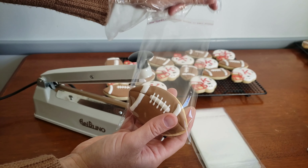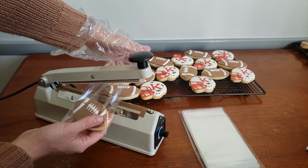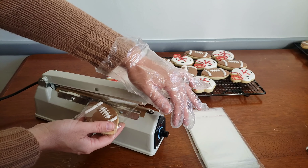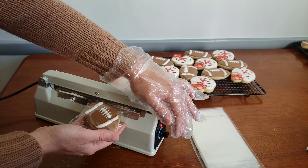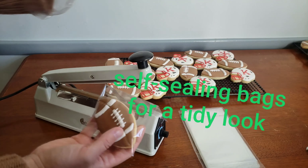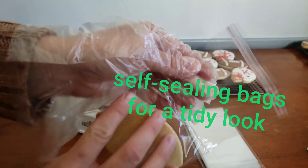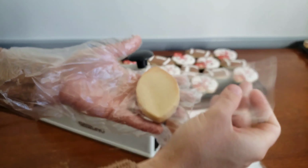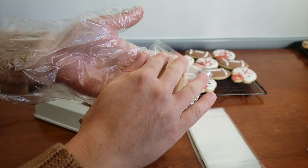This heat sealer is so easy to use and it's amazing. It heats and seals as soon as I plug it in — you just leave it on there until the red light goes off. I like to buy bags that have a self-sealer as well, because I think it makes a really nice look to fold that part of the bag over the cookie.